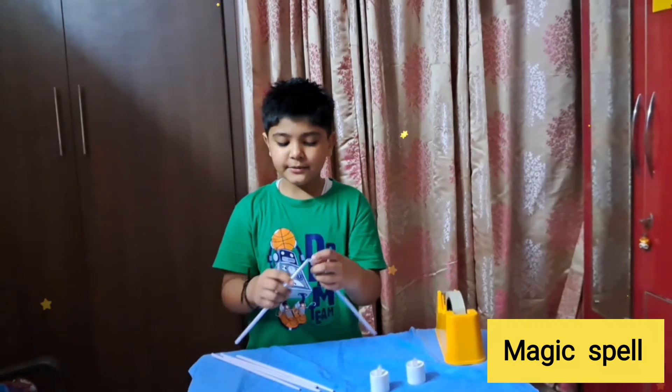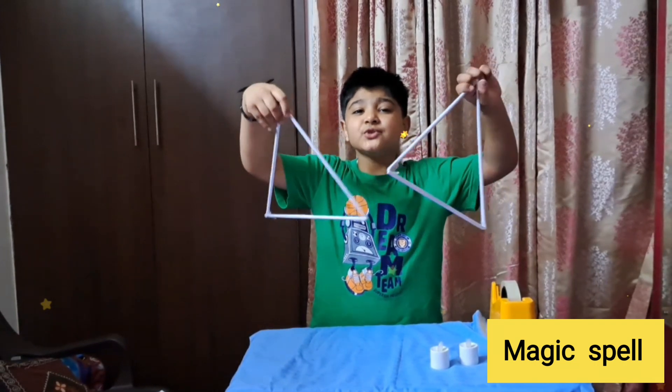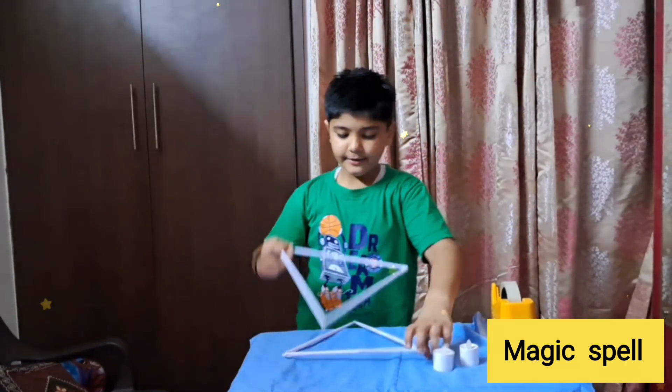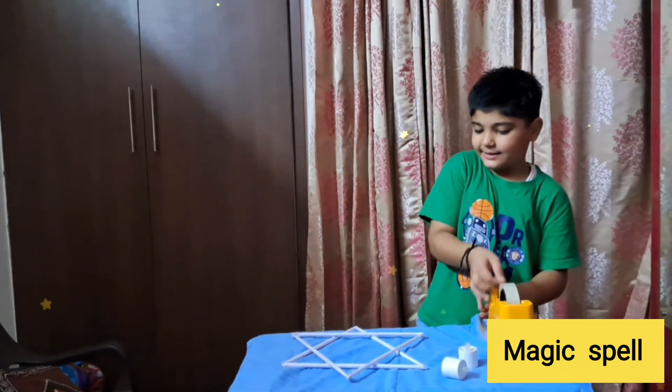For this you will need to make two triangles. Our two triangles are ready, so we will make a start of it. First we will put one triangle upside down and one triangle on top.